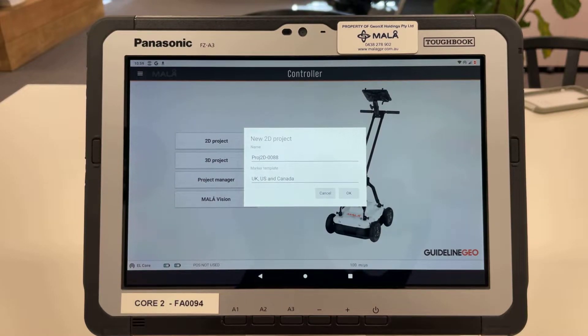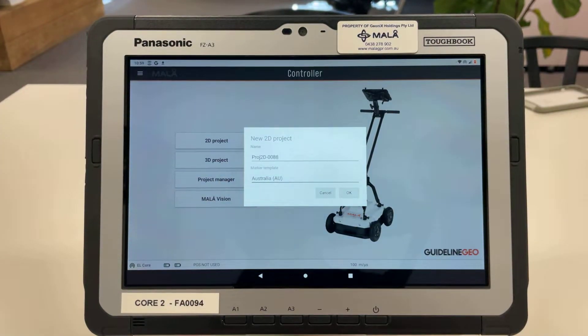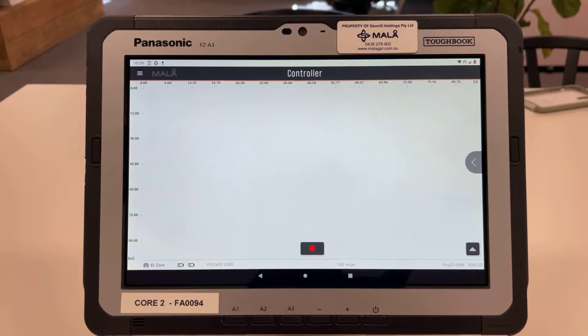I'm going to come back to the start menu and select 2D project. In here we can change the name of the project to whatever we like and we can also change the marker template. You can see it has UK, US and Canada — I'm going to quickly change that to Australia. This will change the color-coded markers to be correct with Australian standards. I'll click OK and here we are in the acquisition screen.